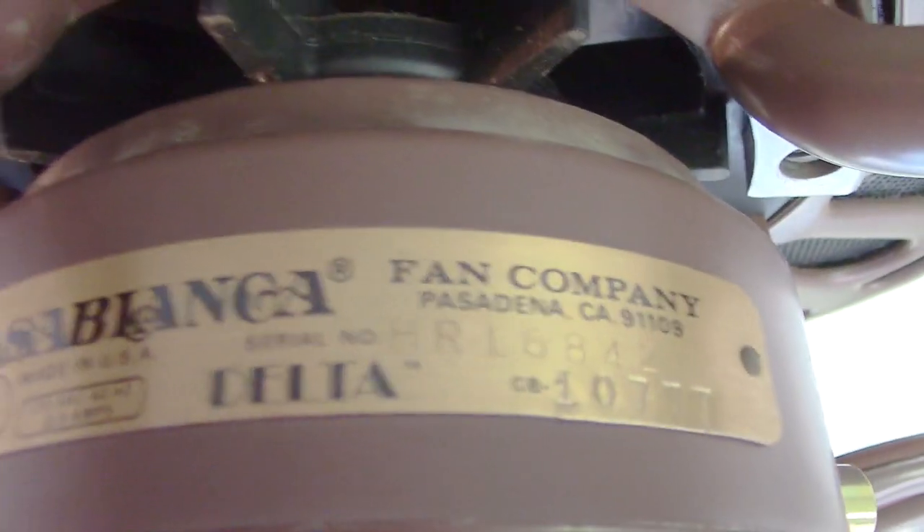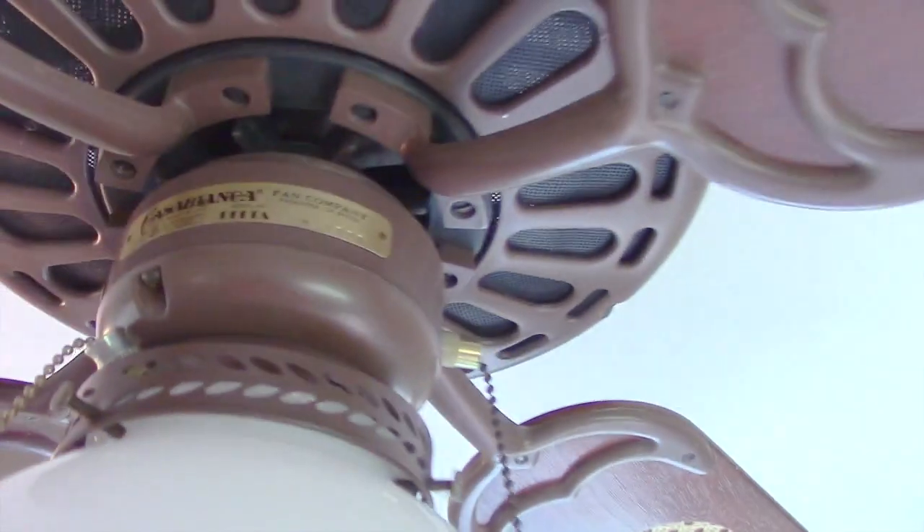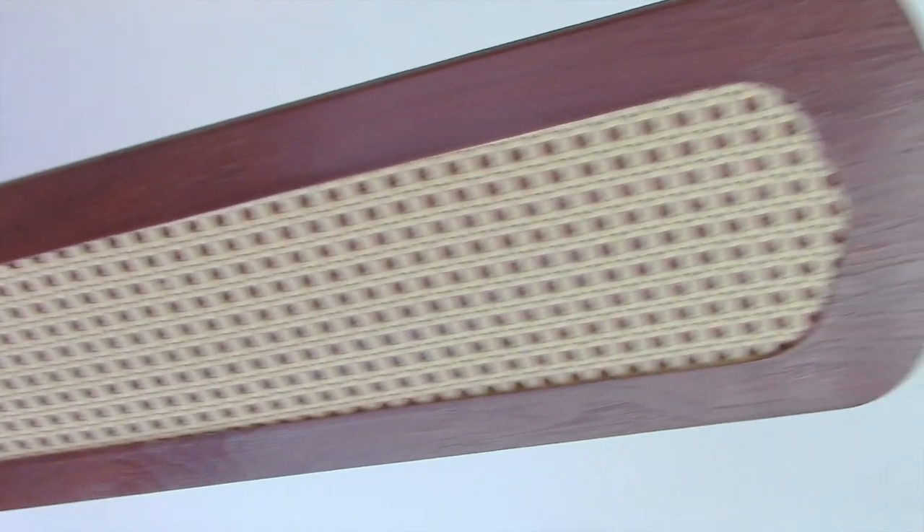I added the light kit myself — it came off of a brown Hunter original. The blades I also added myself. This fan originally came with a set of light oak blades, which I didn't really like the look of, so I put cane blades on instead. I think they look a bit better.